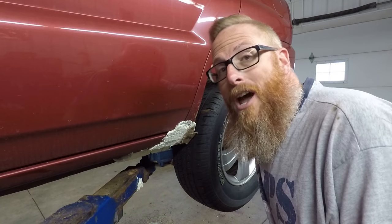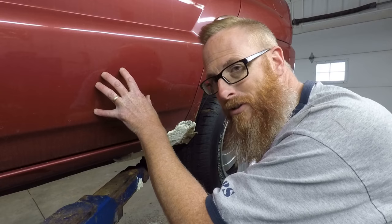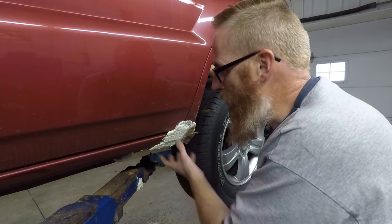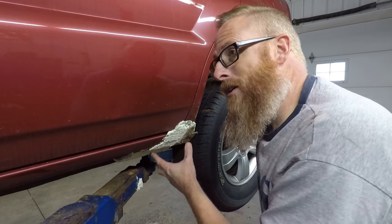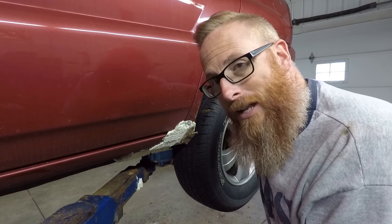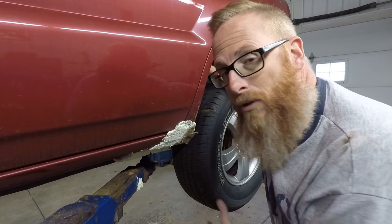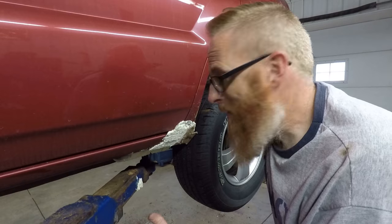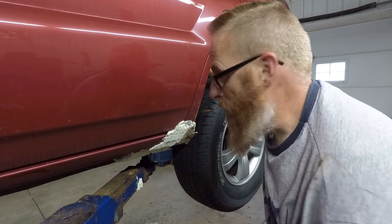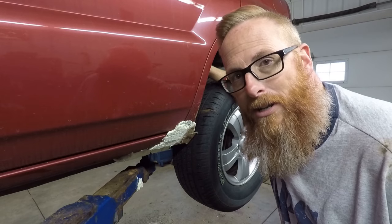Just in case I need to remind you guys — this is my vehicle, this is not a representation of old car auto sales. We do not do repairs like this on any of our vehicles. This is quite realistically against the law; it will not and never will pass inspection. I'm just doing it to keep the weather out of the rocker panel for the winter time, cover up the hole so that we can slap a coat of paint on this thing when the time comes.